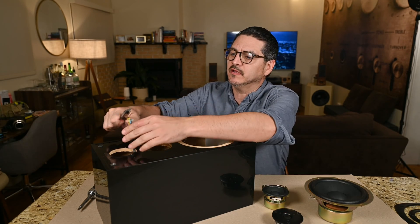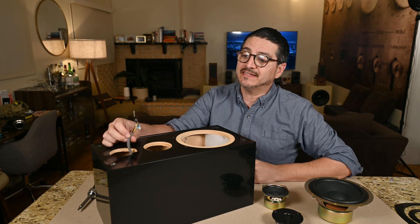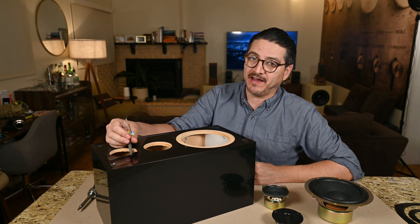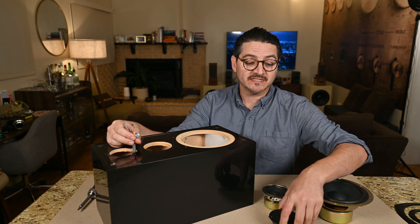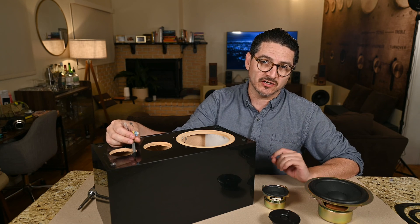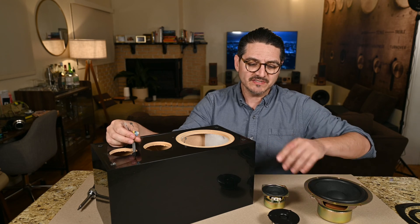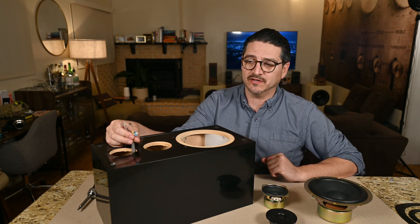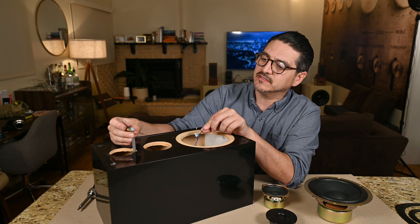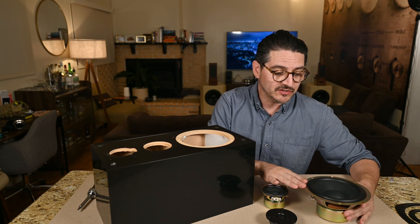And there's the tweeter. This tweeter's crossover is again just one capacitor — this one is a 1.5 microfarads, which on a 6-ohm tweeter is approximately 17 kilohertz, crossing maybe around 15k. So it's acting more like a super tweeter than a tweeter. Both of these little caps are electrolytic capacitors, and again the biggest problem is that there's no filter on the woofer.